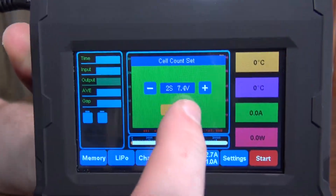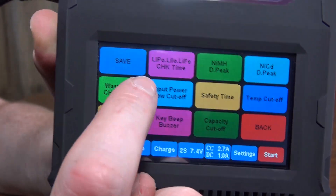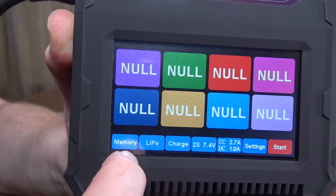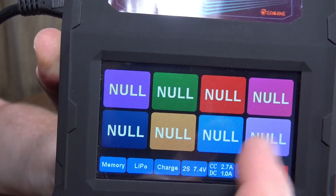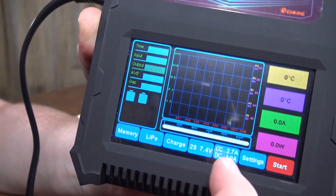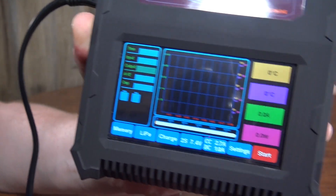You can set what size battery you've got. And then there's settings, and you can save your settings. So if you've got a bunch of different batteries that you charge regularly, you could have your saved settings for each, so you can just pick that instead of programming the charge rate and the cell count and everything every single time. That's pretty cool.